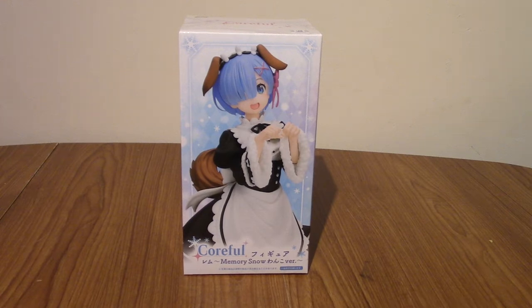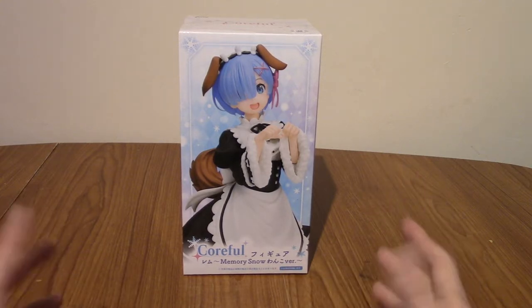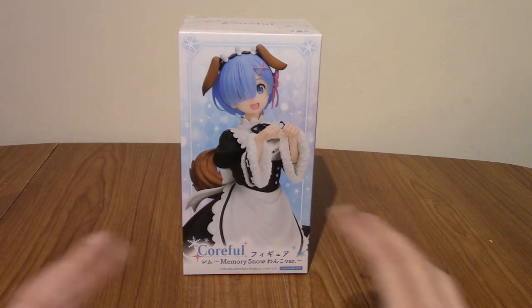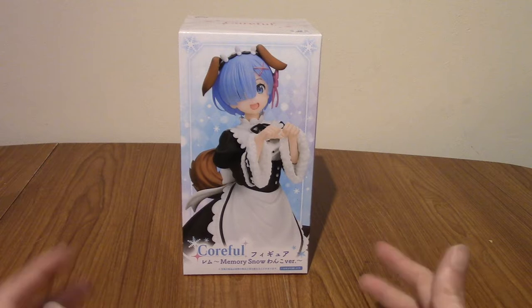Hello, and welcome to a statue review of the Coraful Rem Memory Snow Dog version. Today this is the first statue of Rem I've ever opened, and the first ReZero statue as well. Despite the fact there are literally millions of Rem variation statues out there, it's taken a while.